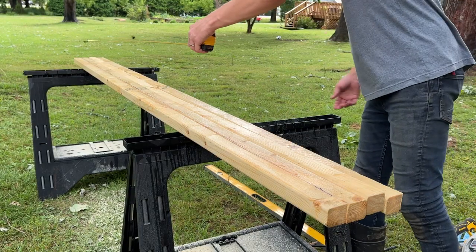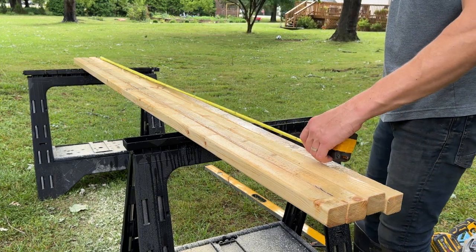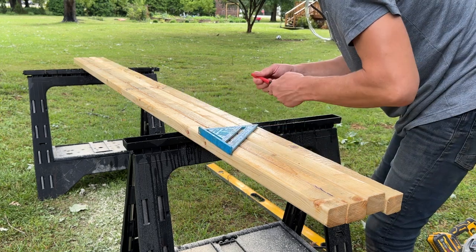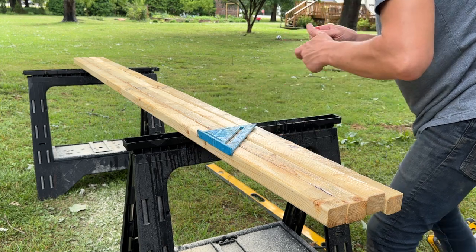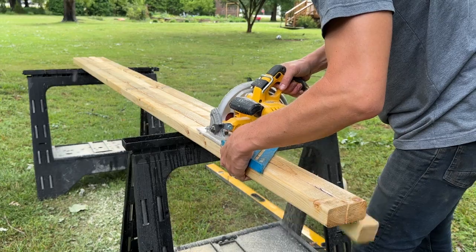Before heading into the garden, we're gonna cut these down to length. I usually cut these between six and seven feet depending on where they're gonna go. I think six feet is a minimum for high-climbing vines like tomatoes, but for this one I did six and a half feet and then cut off the ends with my saw, while leaving your top piece uncut at eight feet.